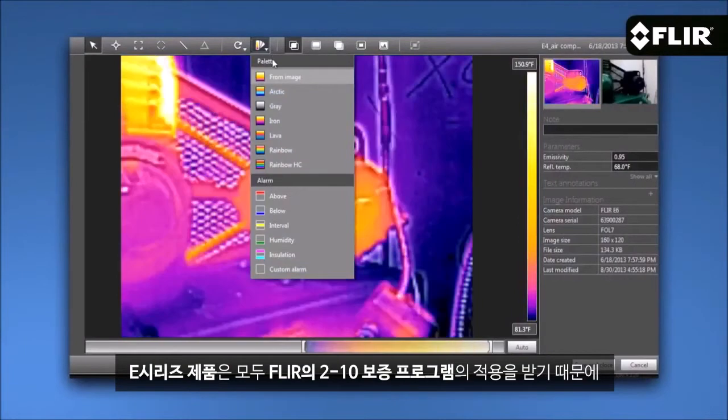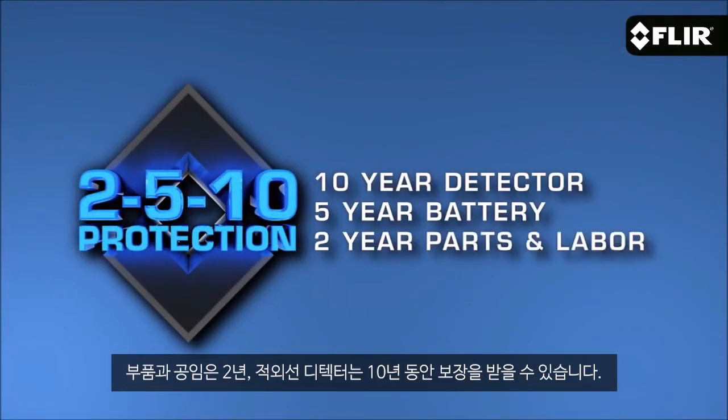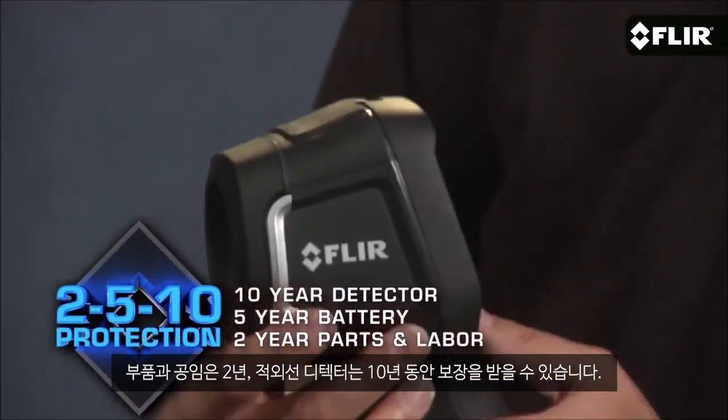They all come with FLIR Tools reporting software and our exclusive 2-5-10 warranty. It provides 2 years parts and labor, 5-year lithium-ion battery, and 10-year infrared detector coverage. The FLIR E4 is available now.